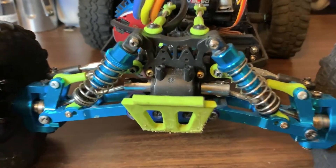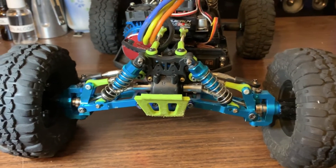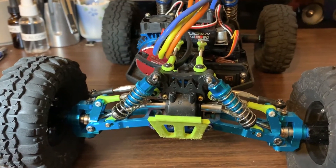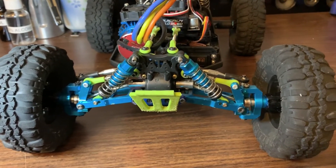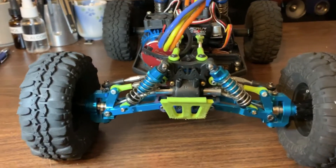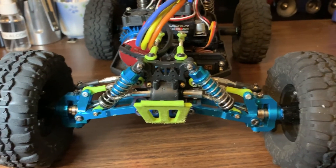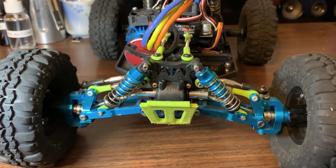That just about does it for the custom front suspension on the 12-428. You guys can go ahead and check the description below for any links to anything like the shock tower — the aluminum one, the plastic one — I may link a couple other things. I'll also link a video to the speedruns that I did with this car, and this may quite possibly be the fastest 12-428 on YouTube right now. If you guys have any questions or comments, go ahead and post down below. I'll do my best to answer all the questions. I hope you guys enjoyed the video and thanks for watching.